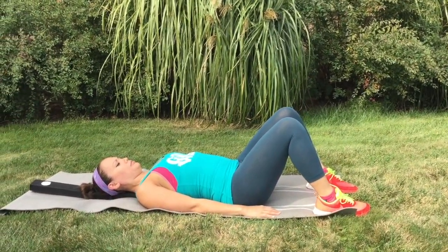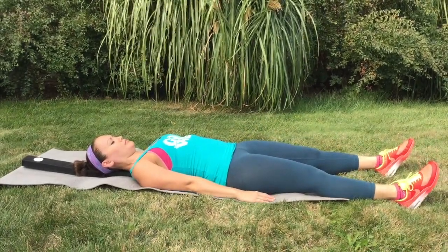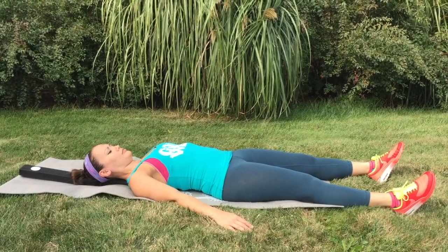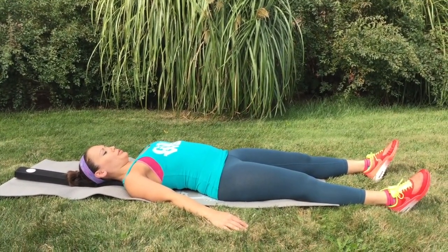When you are done, extend your legs and relax your body. Place your arms where they're most comfortable. Breathe deeply, relax, and release like this for 30 seconds before rising up.